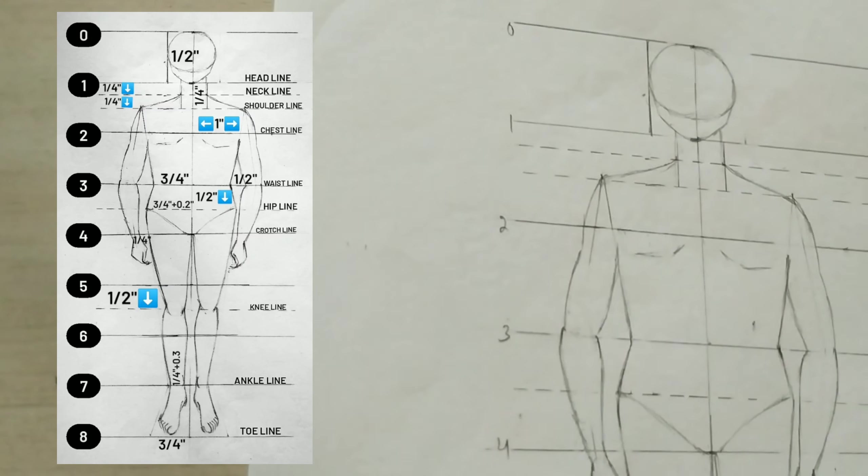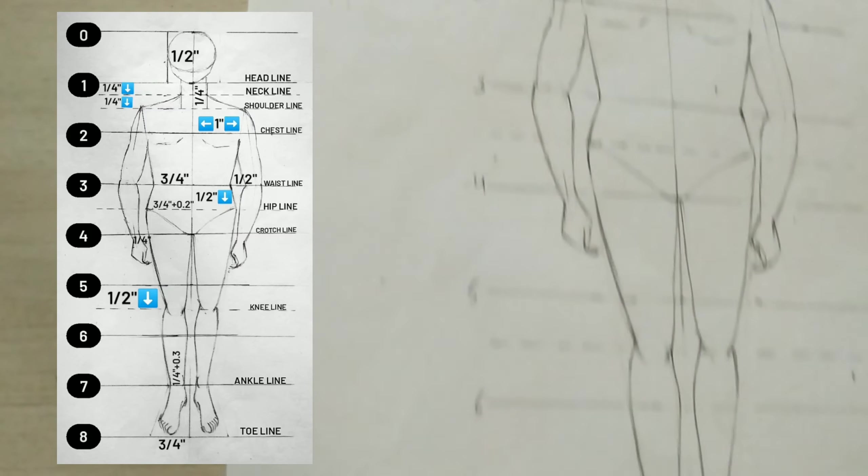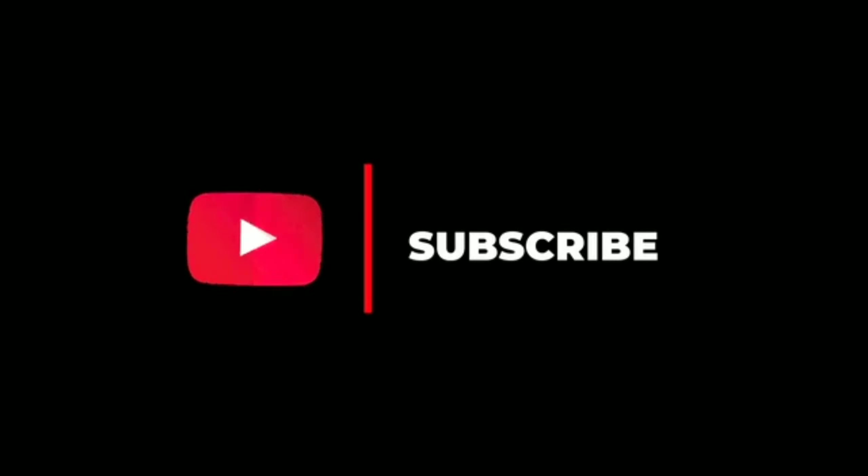Our complete eight heads illustration is ready. Thank you so much for watching, and do not forget to subscribe to my channel.